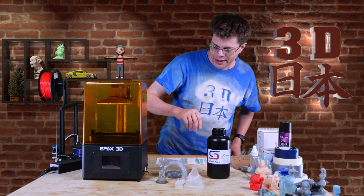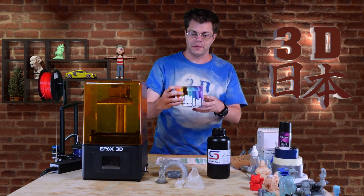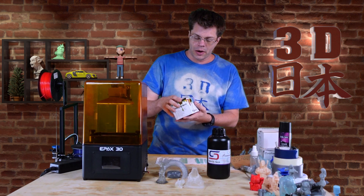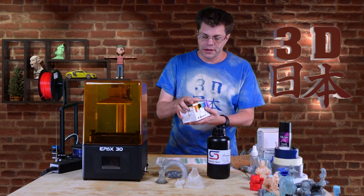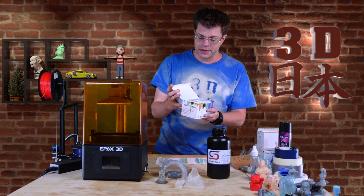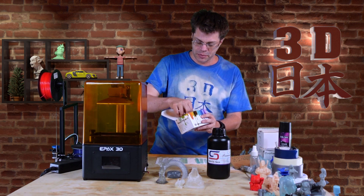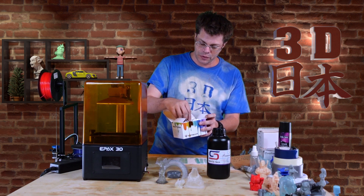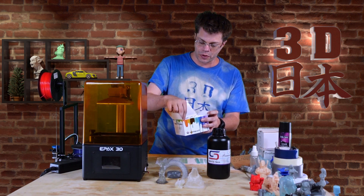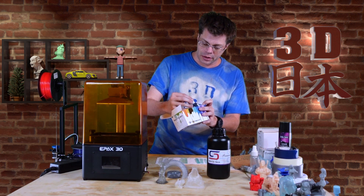One thing I tried was these resin dye colors — I'm not sure if they're specifically meant for 3D printing resin, but it says they're for resin and UV resin. It came with some gloves and it's a whole set of all the different colors, though I haven't given them all a good try yet.